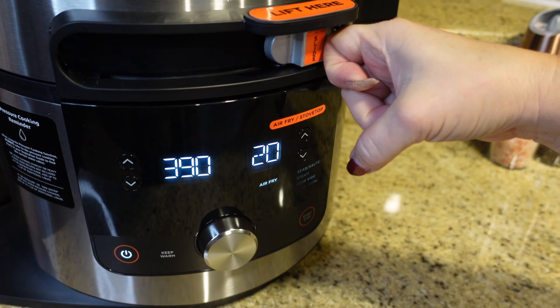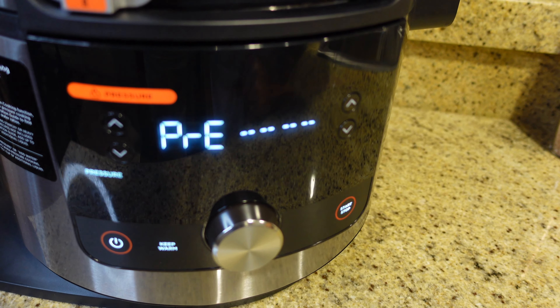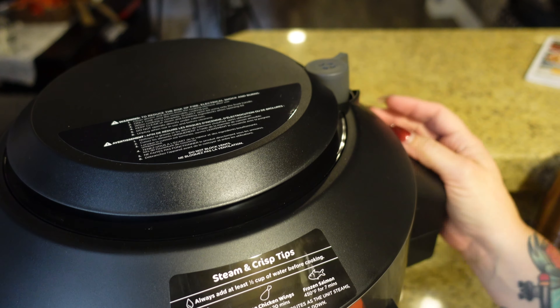We're going to close the lid, slide it over to pressure on high for 10 minutes, and hit start. Make sure the little valve on top is set to seal — and it is. That's much easier than the old Ninja Foodi! The pressure built up and it's all done — now we need to release the pressure.